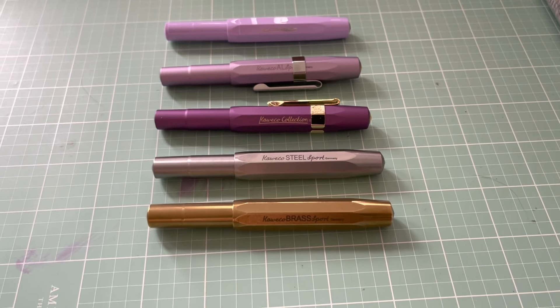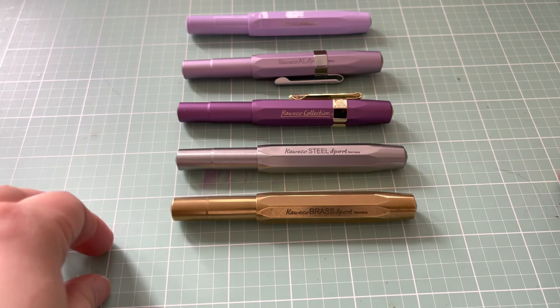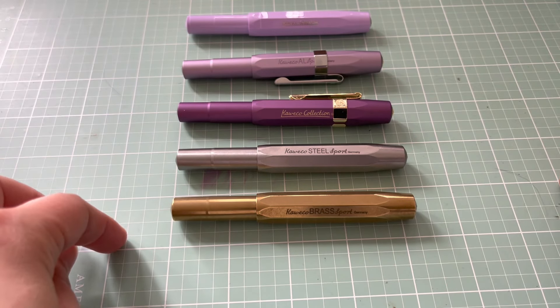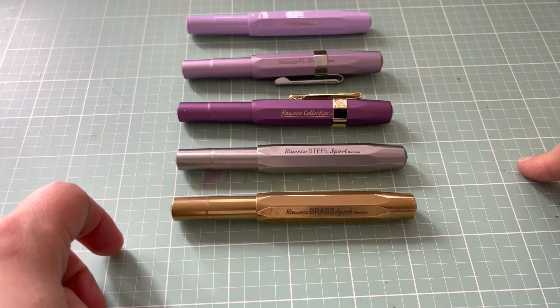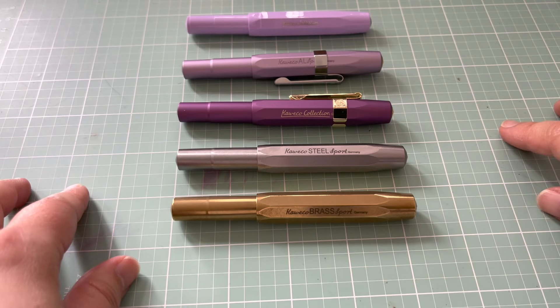So that's it so far. One more coming from Japan, and next year I think I have two more that I'm after. After that, I think I'm about done with Kaweko. I'll talk to you then — bye!